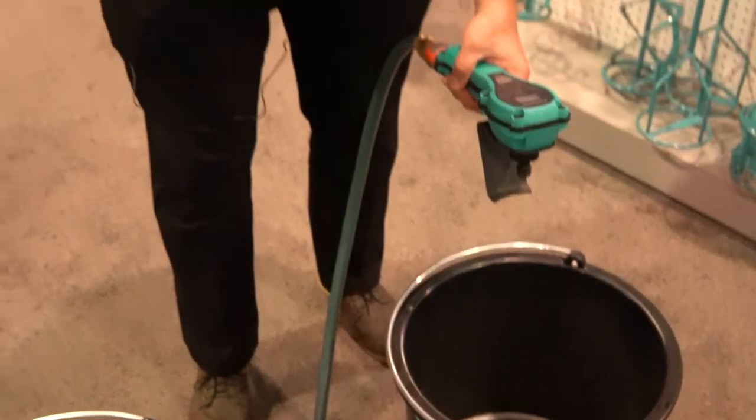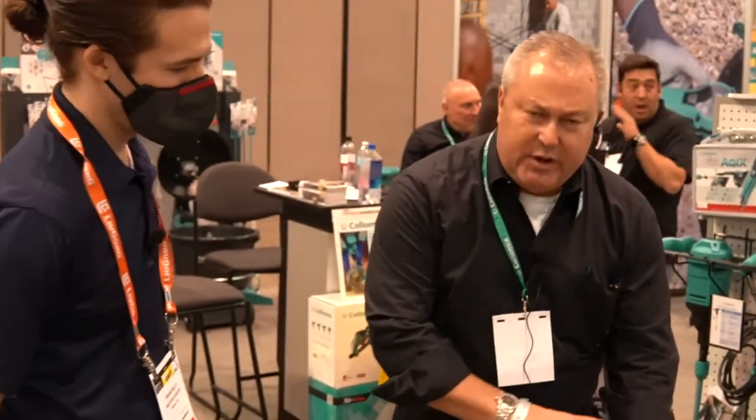For an in-depth review on the Aquix, check out our video in the top right corner where we review it in detail.